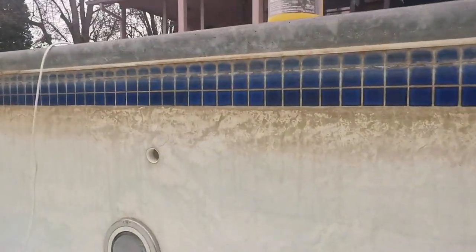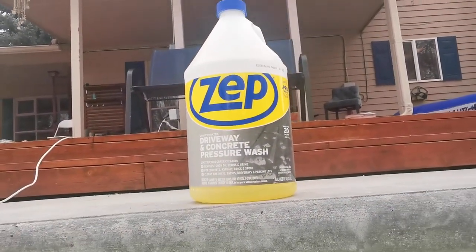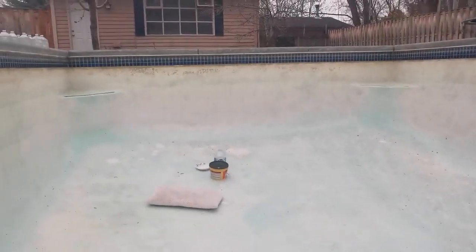I'm done power washing — or pressure washing as it is also referred to — the pool. The dispenser didn't work for the cleaning agent, but it didn't matter because some of the stains were quite tough and I had to use the cleaning agent straight. It came out real well, and I am now about to do some patching.